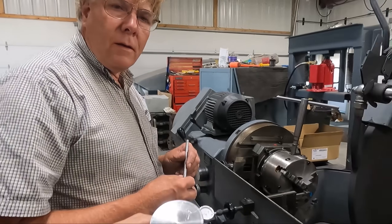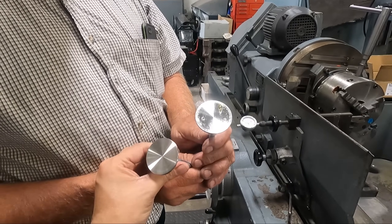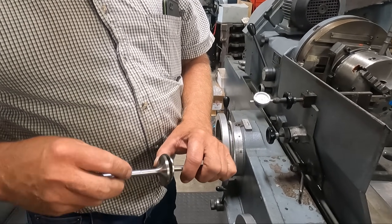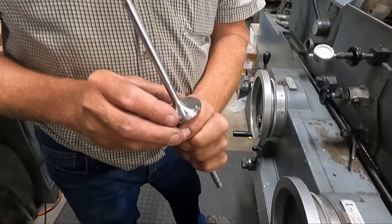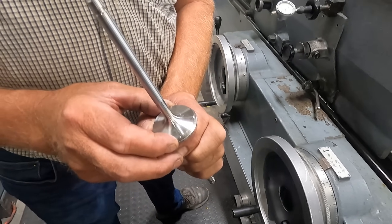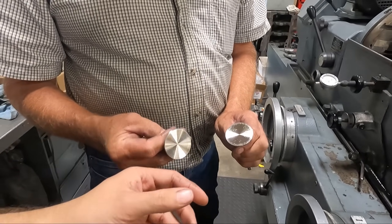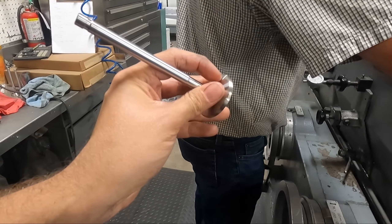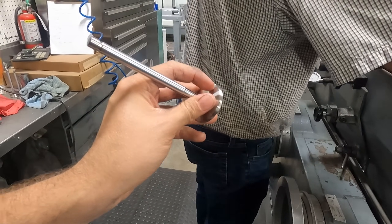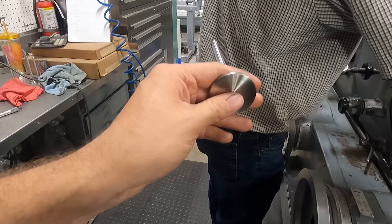So comparing the valve — we're not changing the dimension a lot. What did we decide we're taking off — 60 thousandths? Yeah, thereabouts. You can see how much it's changed, and then we'll go back with our valve refacer and put a new angle on there because obviously you can see it's very thin at this point. We'll show you that process here in a minute.